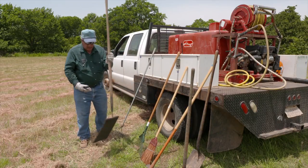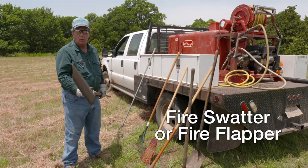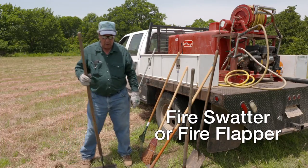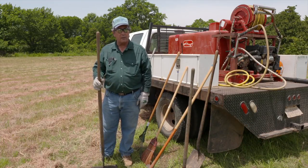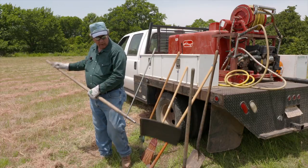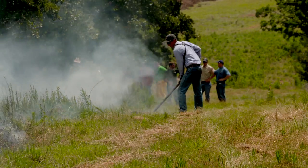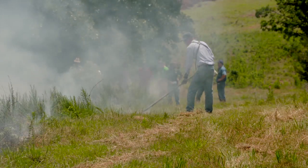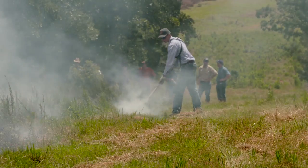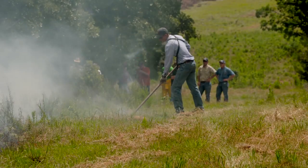Lastly is what's called a fire swatter or fire flapper. In my mind it's a piece of equipment that is misnamed, because typically if you flap or swat that fire you're probably going to spread it. I would prefer to call it a fire mop, because what you're trying to do is snuff out the fire by mopping it around, covering the fire over, and smothering it from the oxygen.